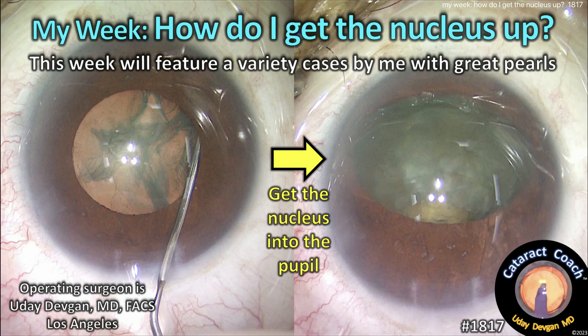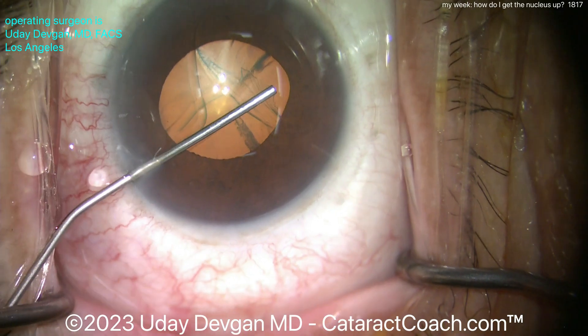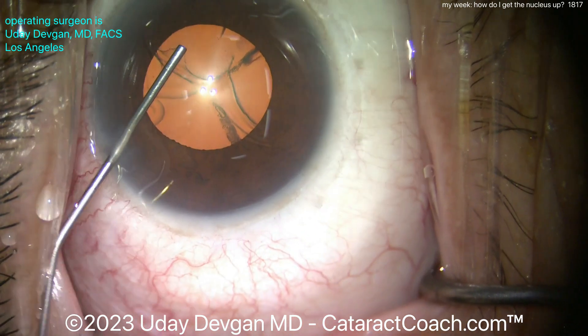cataractcoach.com — this week, how do I get the nucleus up? A lot of viewers have asked how I get the nucleus up out of the capsular bag in cases where the pupil is relatively small, so let me show you.